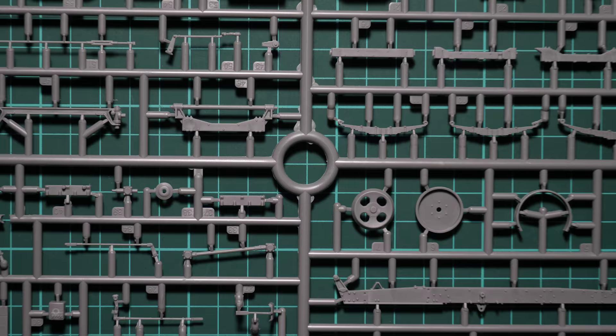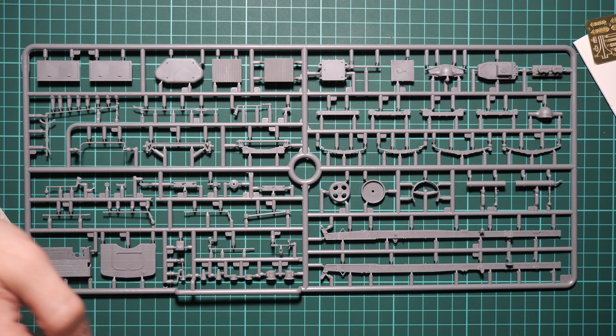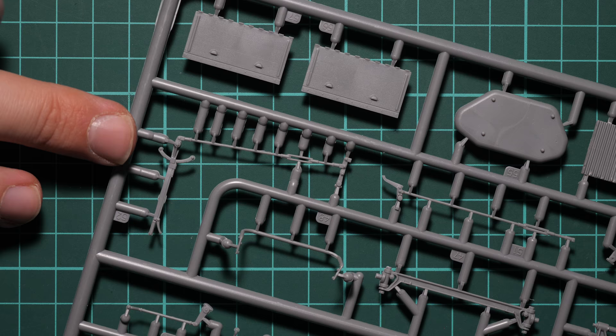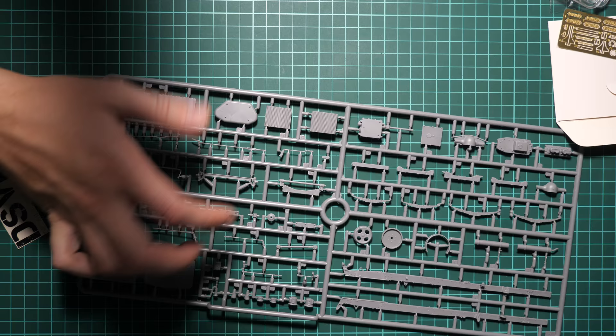Now we start with the gray plastic sprues. On the first frame we have various parts — here we have suspension parts, drivetrain parts, mainframe bars, and cap parts. We'll need to consult the assembly manual to understand what goes where. Note the type of molding here: thin parts attached at many connection points — I'd recommend being extra careful, because you might end up with a broken part that would be difficult to fix.